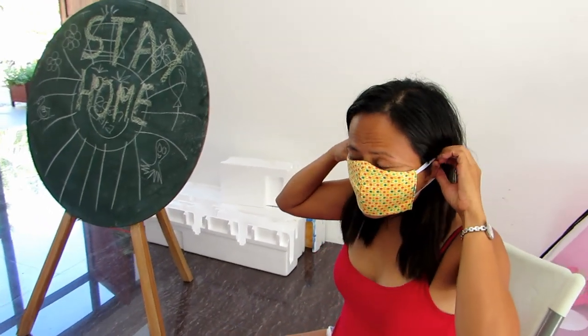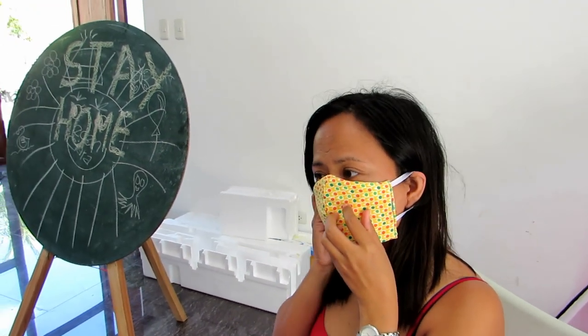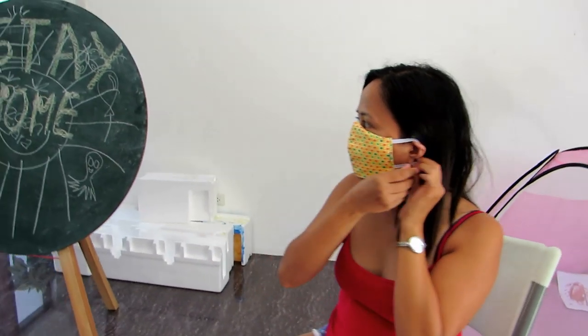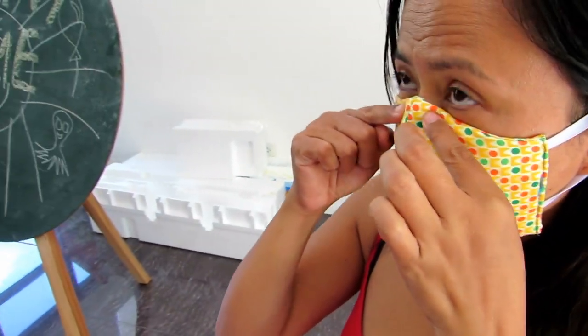These are the masks we said we were going to show you how to make. Eden is putting one on here now. We got this design — I made it from looking at a combination of different ones from around the world. We tried to make it as simple as possible. It's three-layer and as you can see it's tufted, and it goes right up on the top of the brow of the nose.